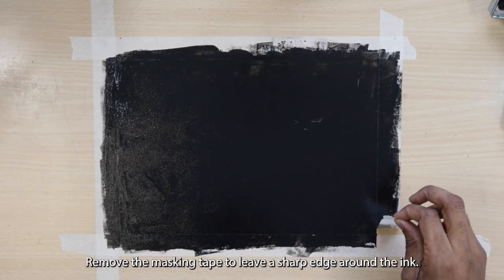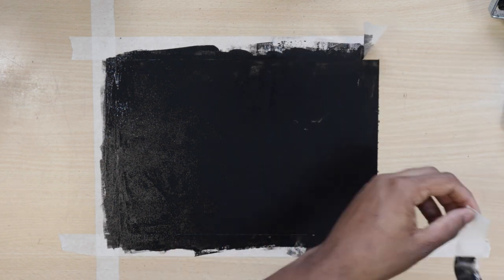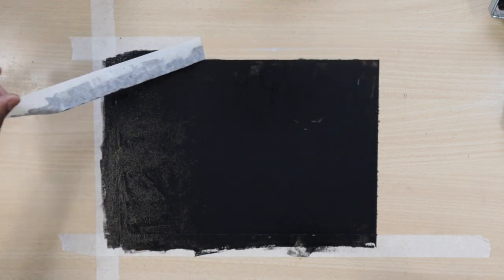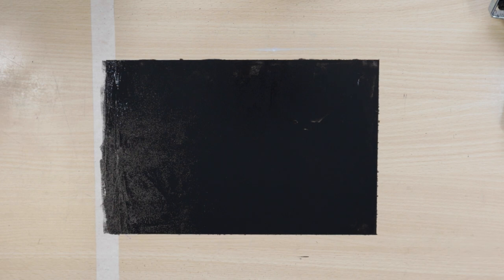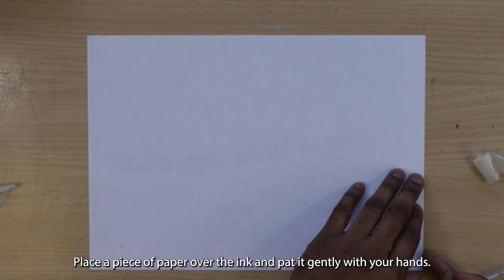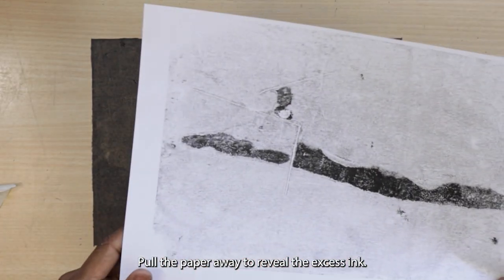Remove the masking tape to leave a sharp edge around the ink. Place another piece of paper on the ink and image to trace. Pull the paper away to reveal the excess ink.